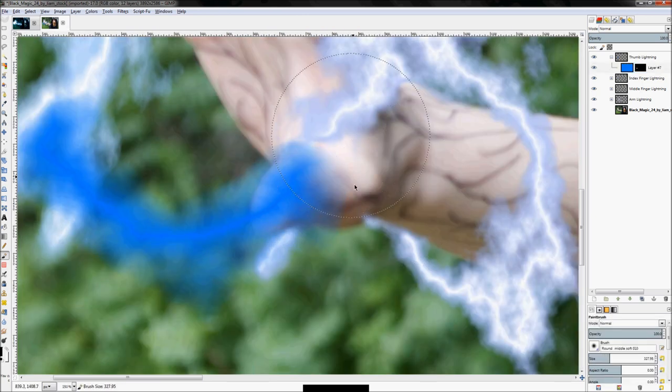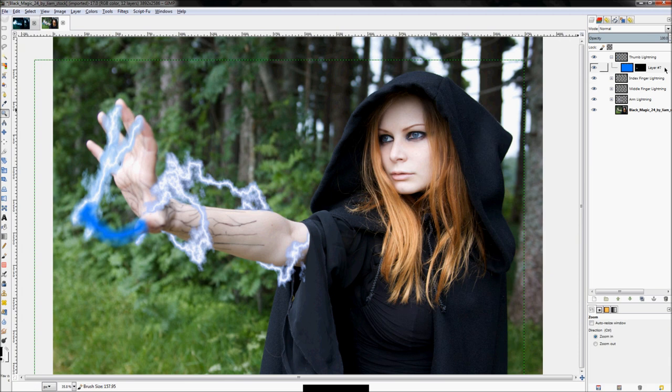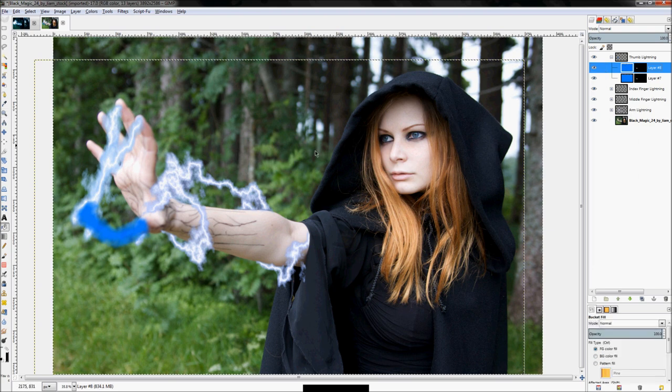Get rid of some of this extra stuff here. That looks pretty good. Right-click and click 'Duplicate Layer', then select all, fill the duplicated layer in with the color white using the bucket fill tool. Just so you know, I hit Ctrl+A for select all and Shift+B for the bucket tool, then clicked. And there we go.